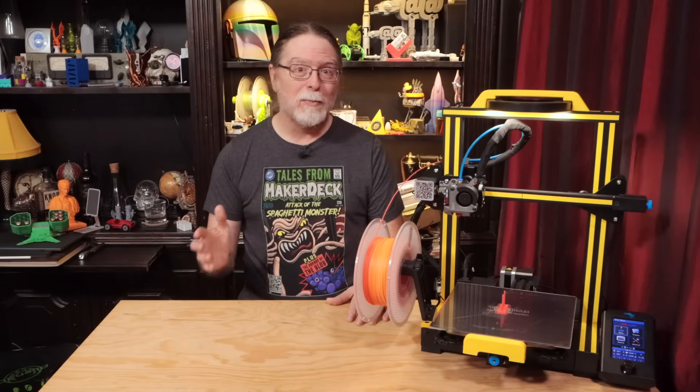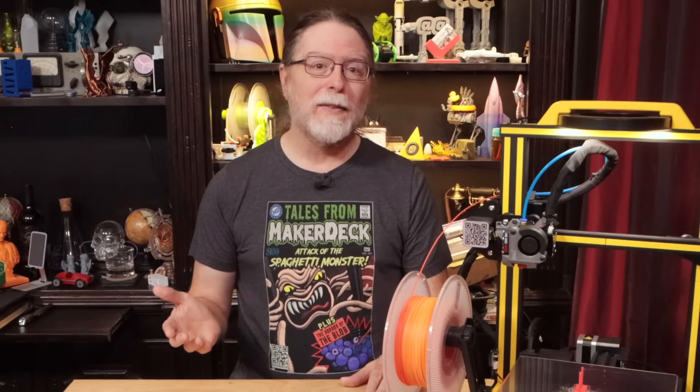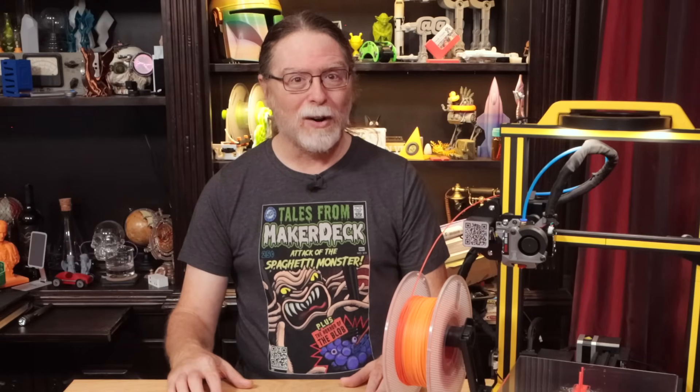It's based on Marlin, and it's made by Miguel Risco-Castillo. That's where we get the MRisco-C from — M for Miguel, Risco for Risco, and C for Castillo. So let's talk about what this firmware can do for you, and then we can get started on actually installing it.